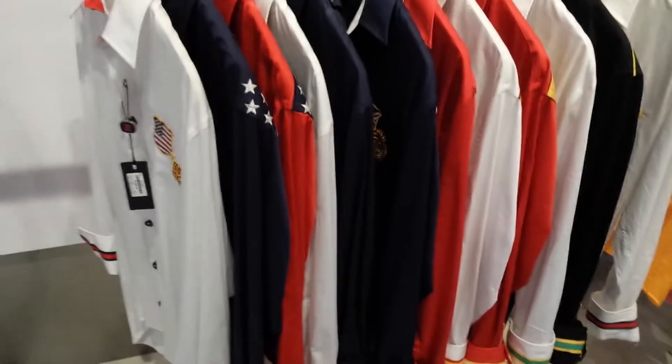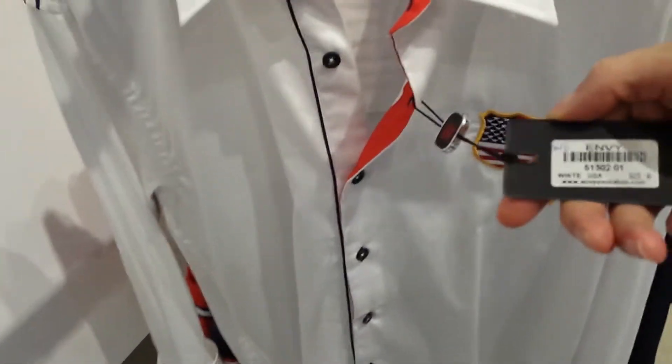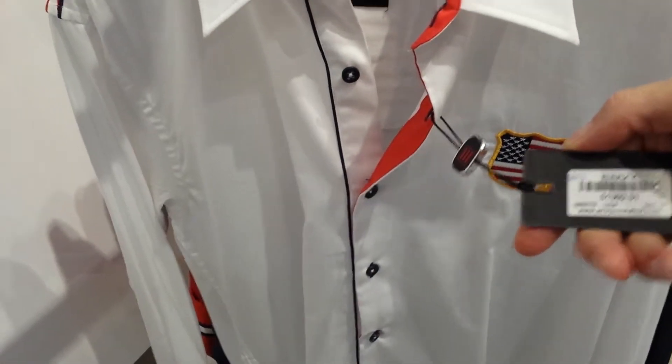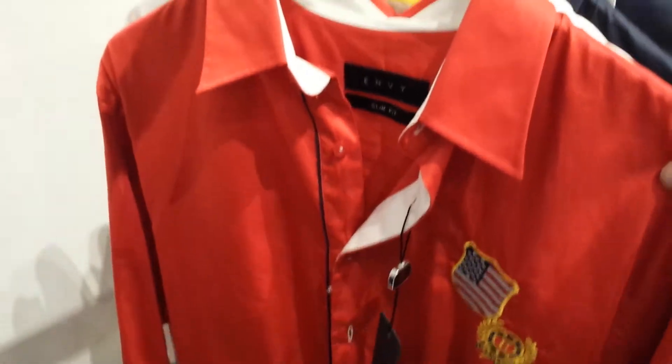Welcome to Envy. Today I would like to bring to you our country shirts which are absolutely fantastic. The first one here is the USA and it's 5130201 in white, and this also comes in navy and red.